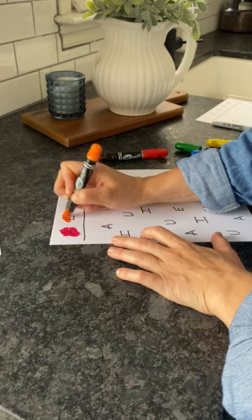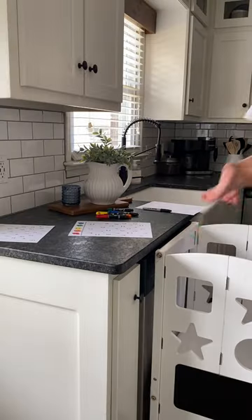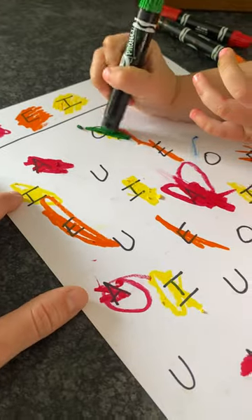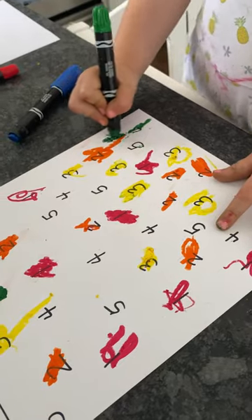I also did this with letters — you could literally do it with anything. Once everything's color coded, I got my two and a half year old and she color coded all the letters that match the key. We did this with numbers one through five too, and she totally rocked it. I was so impressed.